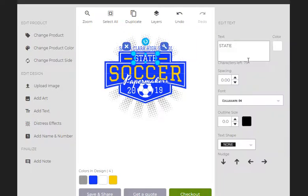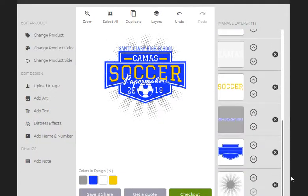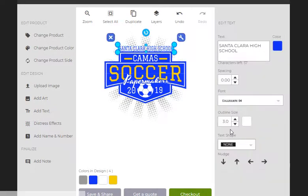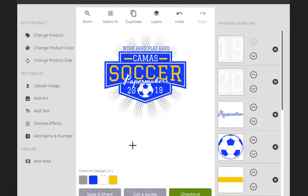Figure out which one of these is for state — there. This in all caps. And then Camas, Papermakers, soccer. So if you want to do some sort of a slogan or something across the top, maybe that's what you have in here — work hard, play hard, something like that. In just a matter of a few seconds, we made a Camas one.